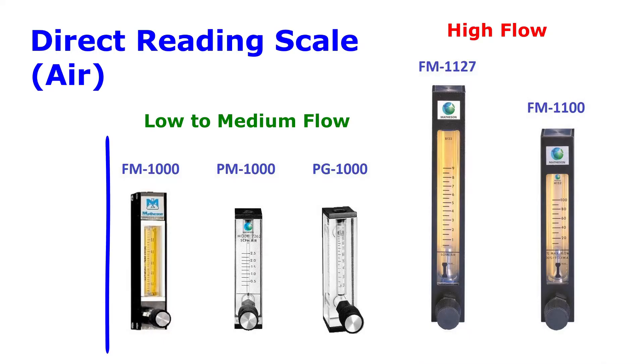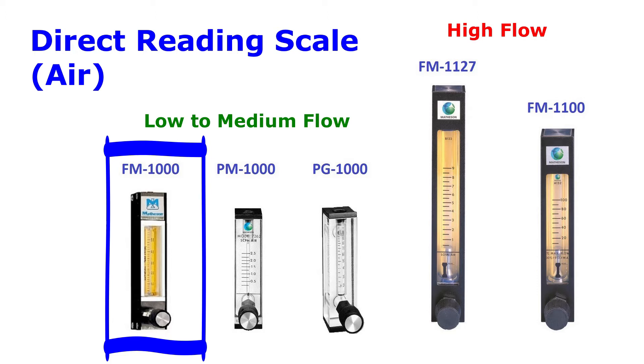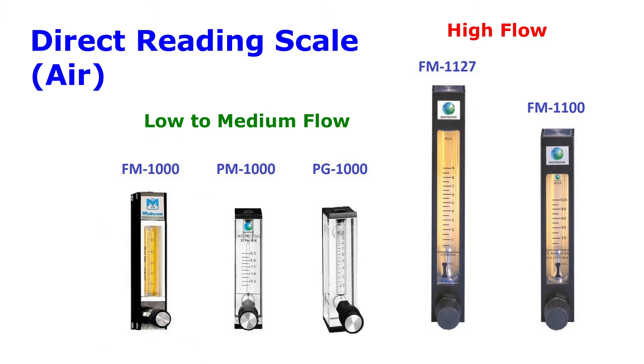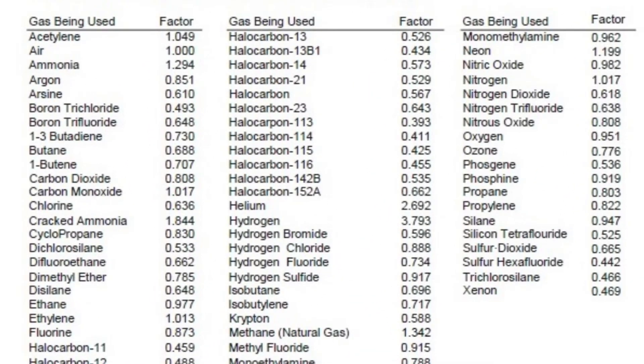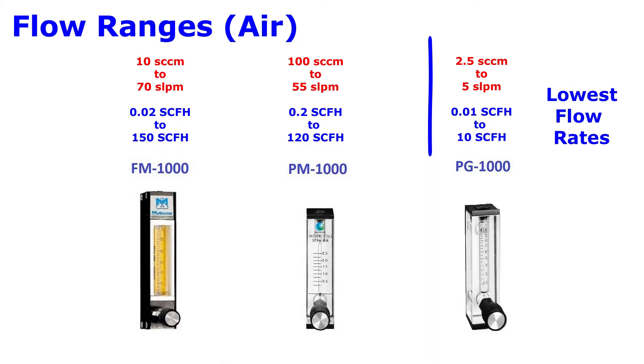The FM 1000 is a smaller version of the versatile FM 1050 but with a direct reading air scale. You can use gas correction factors for gases other than air. The PG 1000 can handle the lowest flow rates.